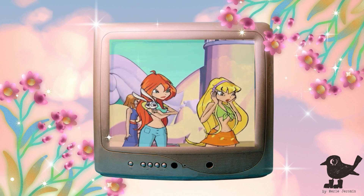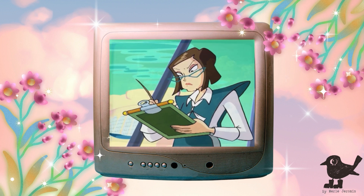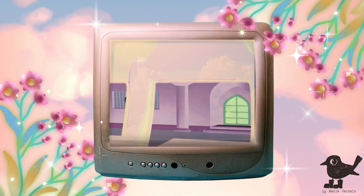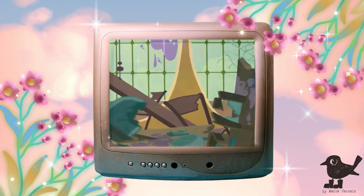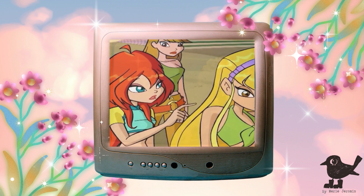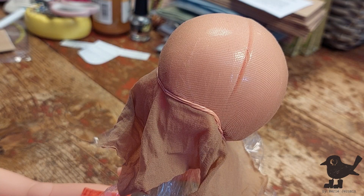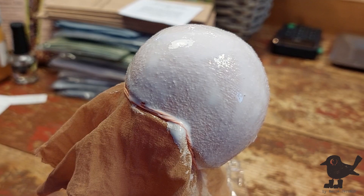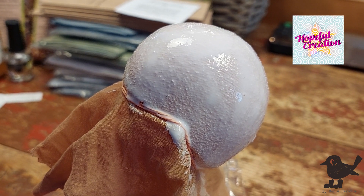She looks scary — Griselda, Head of Discipline. She is scary, and in bad need of a makeover. For the wig cap, I'm using stockings once again. But this time, I'm using wood glue as recommended by Pablo from Hopeful Creations.